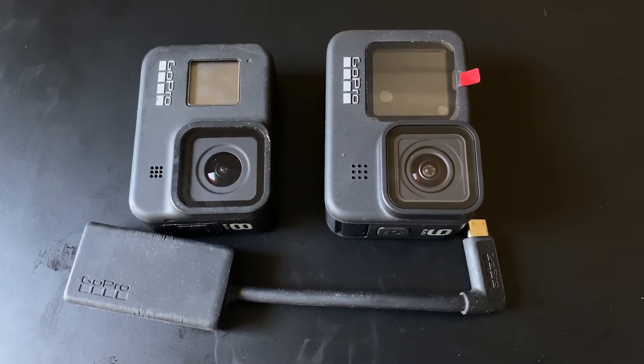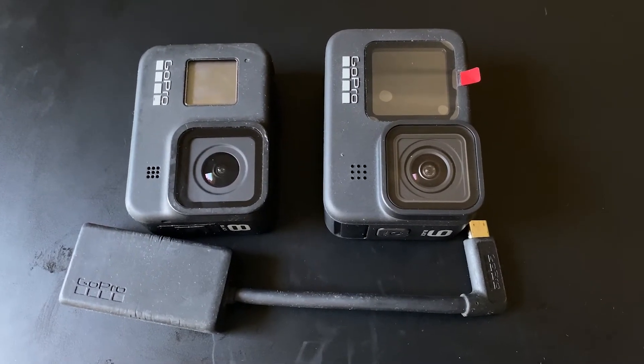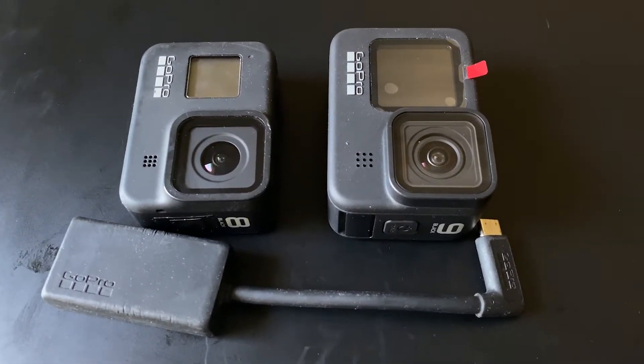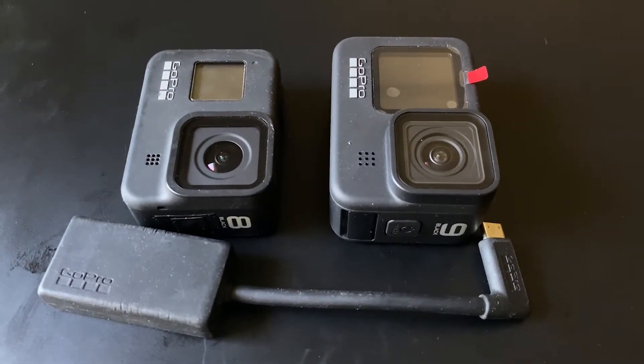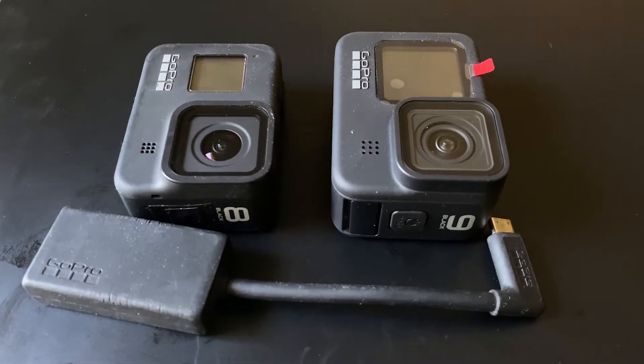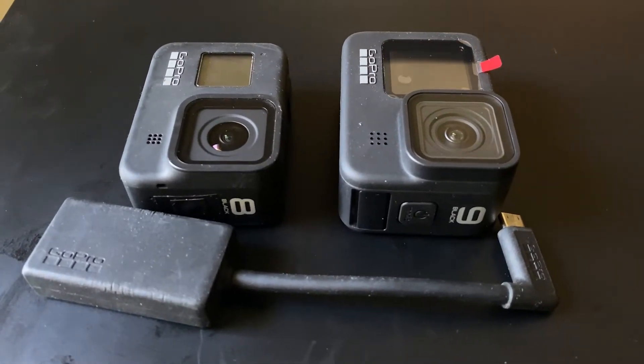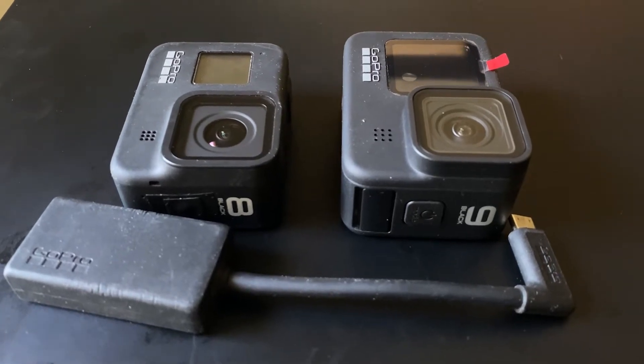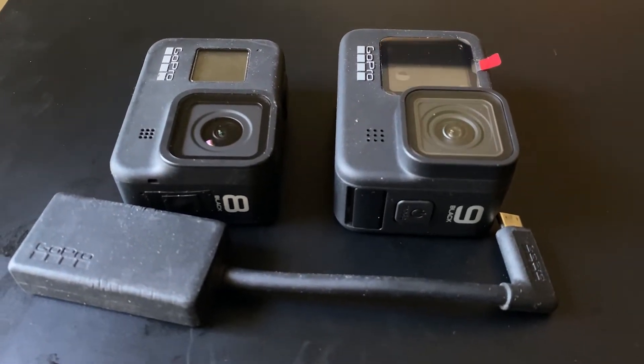Hi everyone. If you are a content creator and you want to use the latest GoPro Action Camera Hero 9 with an external microphone to have better sound, you cannot do so. Because Hero 9 is not compatible with the GoPro 3.5mm external microphone adapter, which would let you use your own external microphone instead of the internal microphone of GoPro Hero 9.